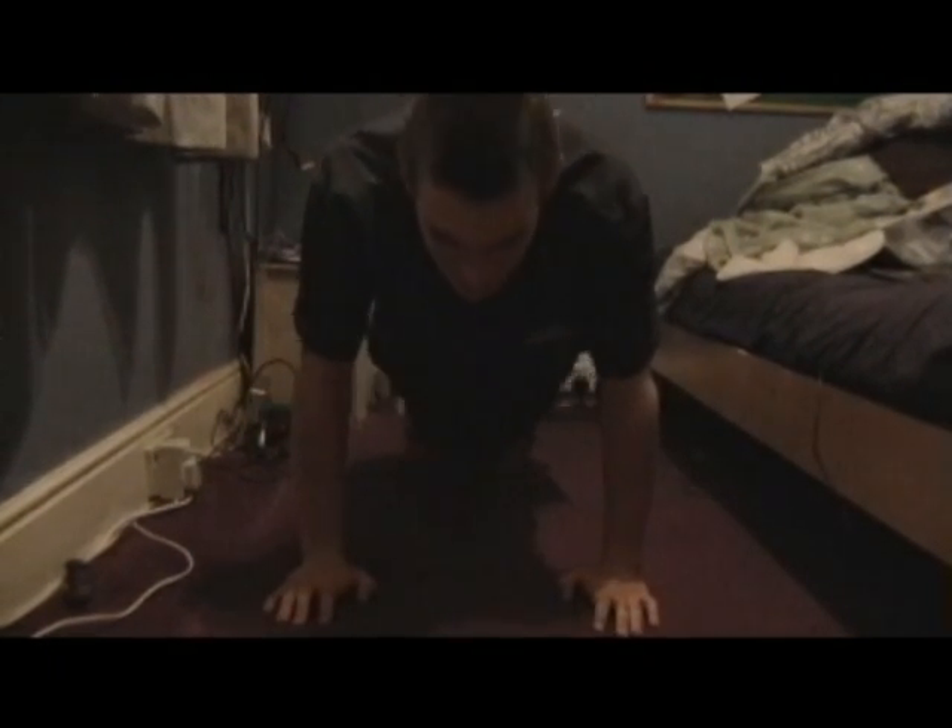What's this? This looks a bit strange, doesn't it? Some kind of yoga stance maybe. Myths — common myths about press-ups. Press-ups stunt your growth — they don't, it's a lie. They don't in any way. In fact, they can actually increase the growth hormone. I'm reading it off a piece of paper. It boosts overall strength.